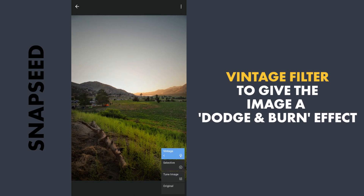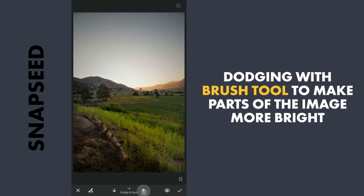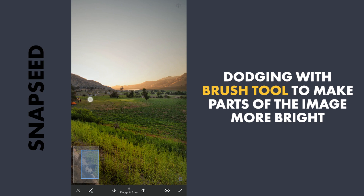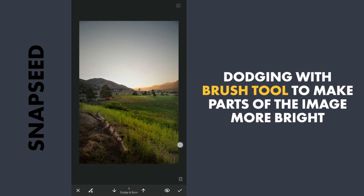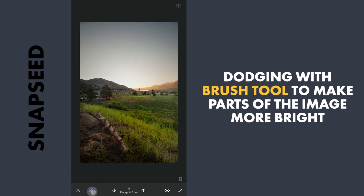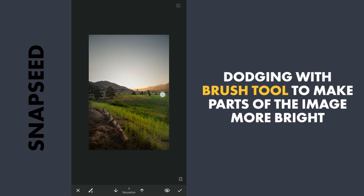I will apply this. Next I will do some dodging — I will go to the brush tool and with the value at five, I will brush on parts where I want to make it bright. I will also apply some saturation. Going to the saturation option here and with the value at five, I will just brush it on the same area. I will apply this.